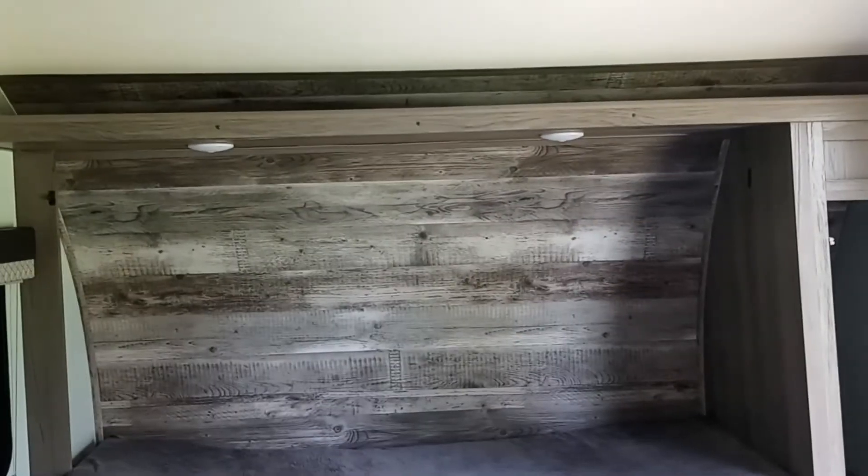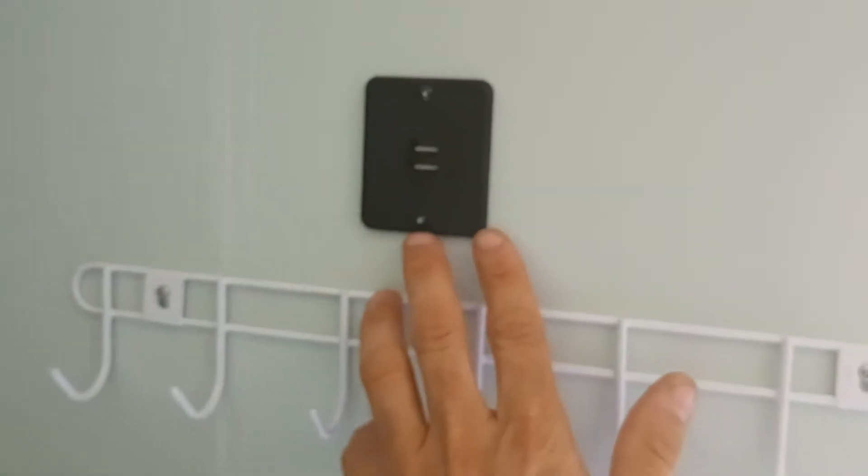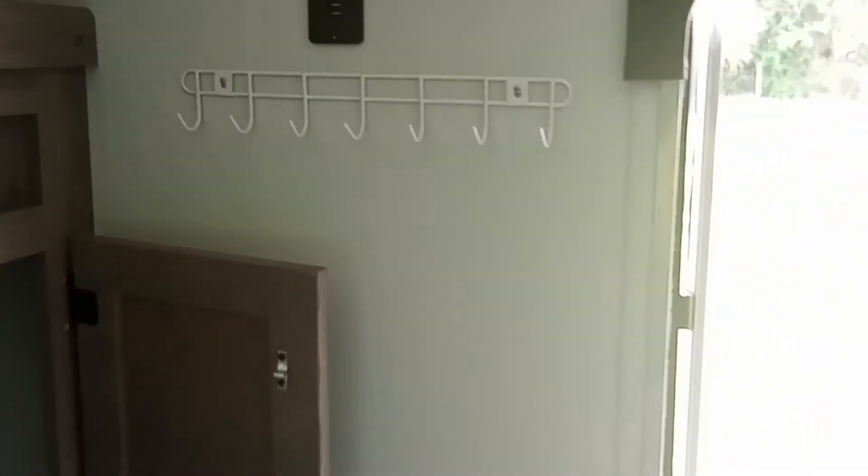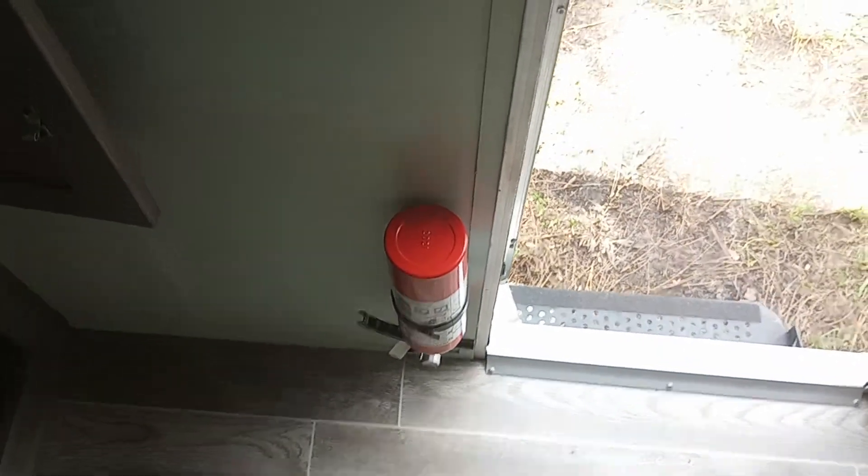You have lights underneath the Murphy bed and on top there's a shelf for putting knickknacks and your phone, with USB charging ports. We also installed a key holder and coat rack here. There's a fire extinguisher by the front door.